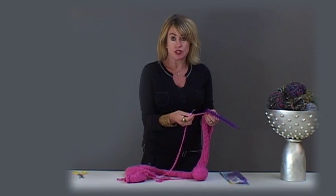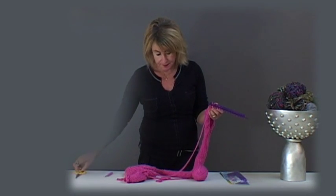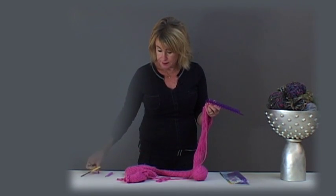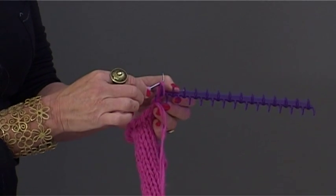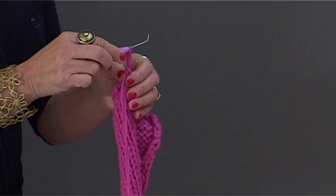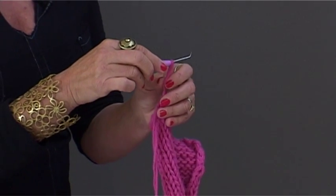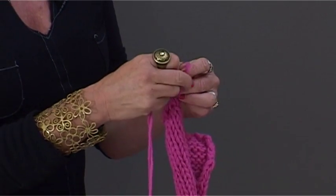We've come to our last stitch and now I'm going to cut the yarn. I'm now going to take my hook and take the stitch off the loom. Pull it up slightly and thread the end through the loop.